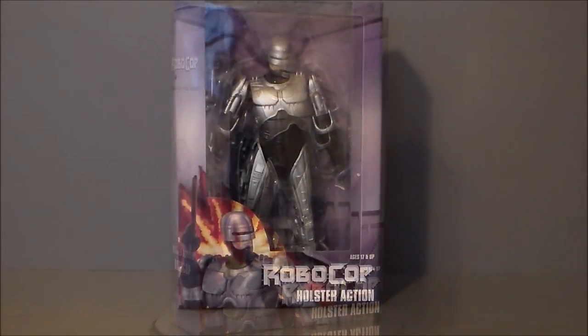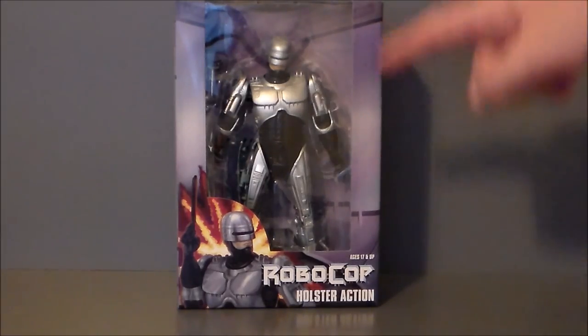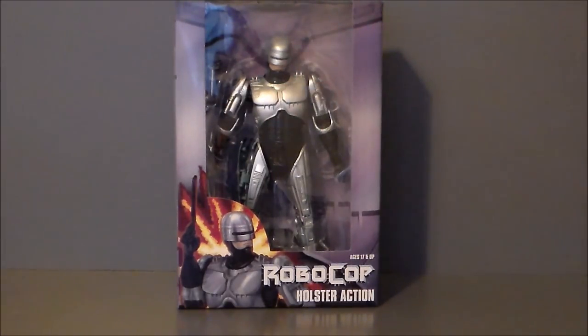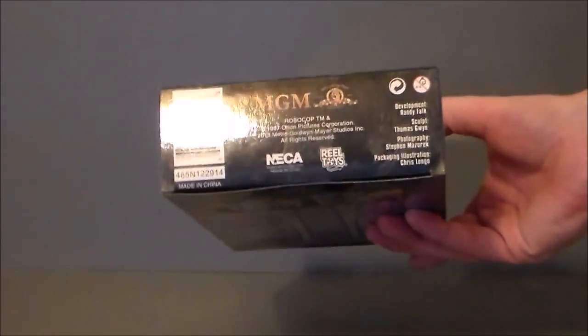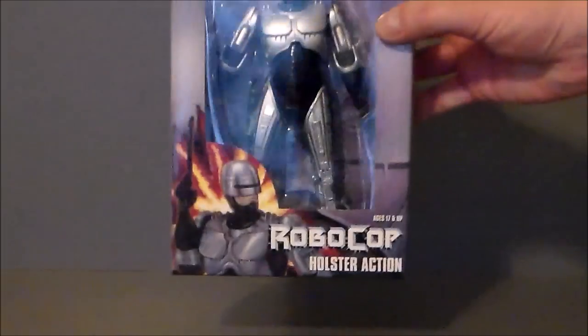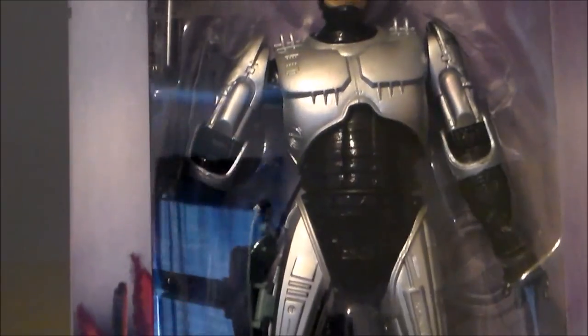Let's take a look at the packaging. Here we have RoboCop in the box — I really like the package, it's simple yet very well done. We get a nice metallic look going on with some design. It says 'RoboCop: Holster Action' and 'Ages 17 and up,' which is definitely the reason why it was not located in the back toy area. There's some artwork of RoboCop with a blast behind him.